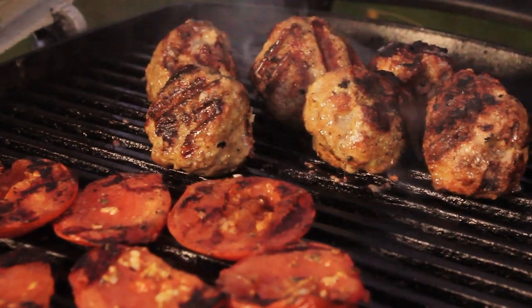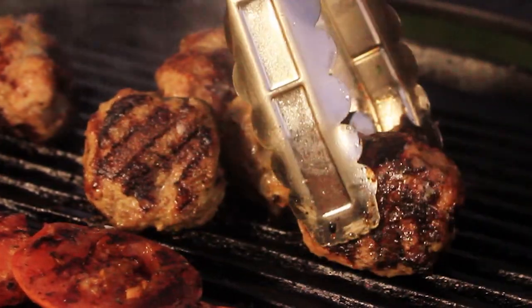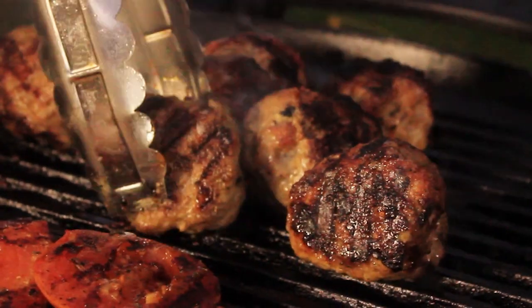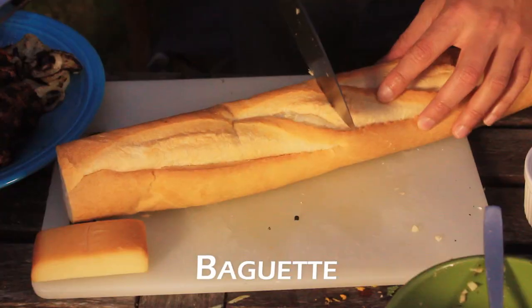That looks good. It's been about 15 minutes and the meatballs are about done. You can tell by just taking your tongs and squeezing them. If there's not a lot of give and it feels pretty firm, then it's probably about good, because they're going to keep cooking once you pull them off.